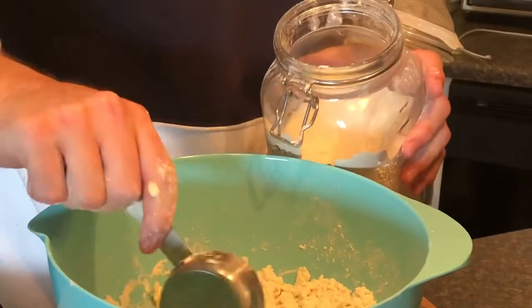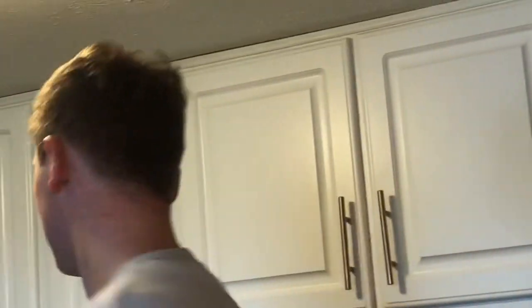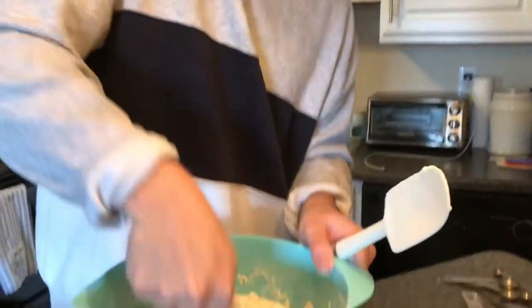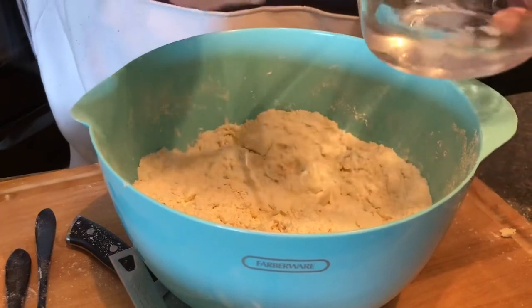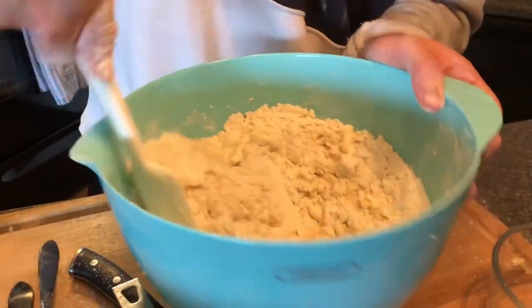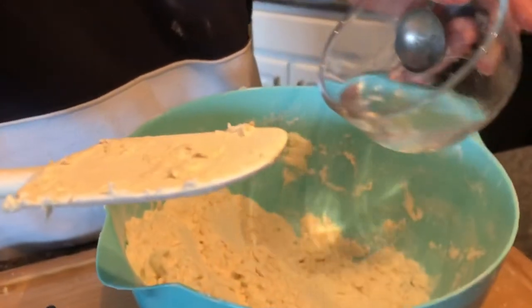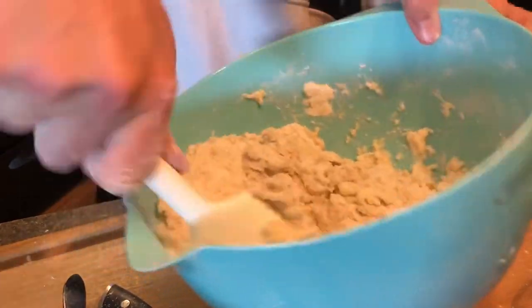Then you're gonna take another cup of flour — it's actually a third cup, my bad. Now we should have two and a half cups of flour total and we gotta start mixing it. I'm gonna use a rubber spoon. Let's put a little bit of water in there — it's about eight tablespoons of ice water, so I'm gonna start off with four. It's very possible I'm making mistakes at this point. The dough is really not coming together yet, so I'm just gonna add all the water.